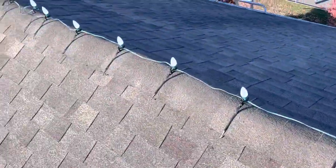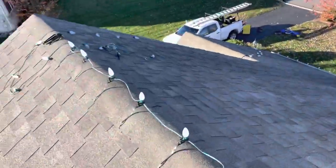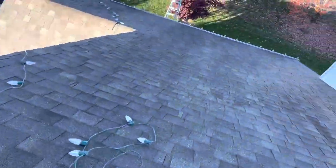Space everything out about 15 inches and push them all the way down and you should be good to go. They're pretty easy to work with and they feel pretty good quality.